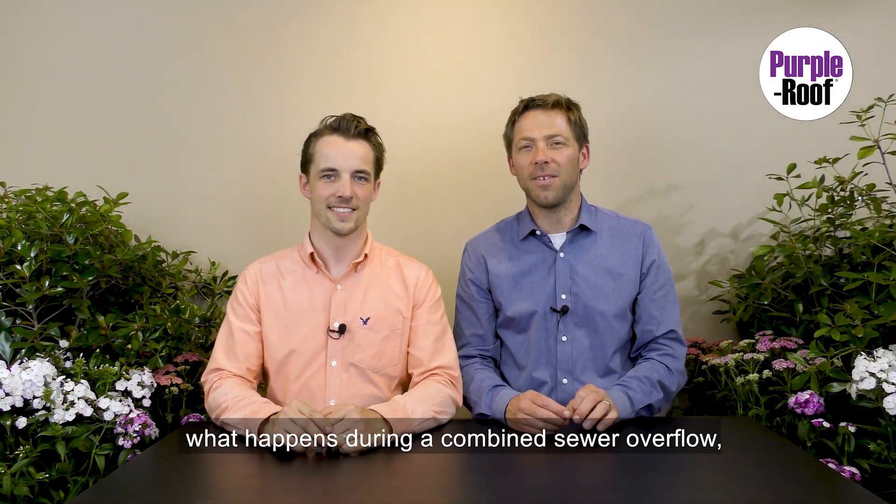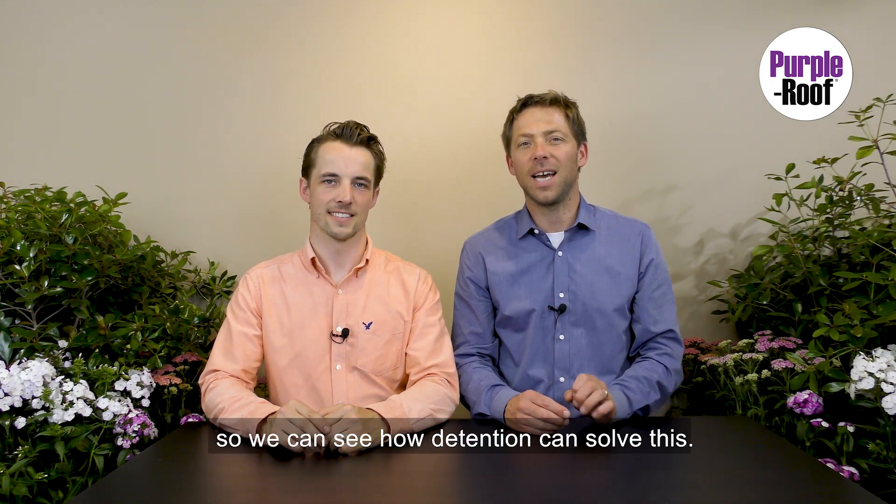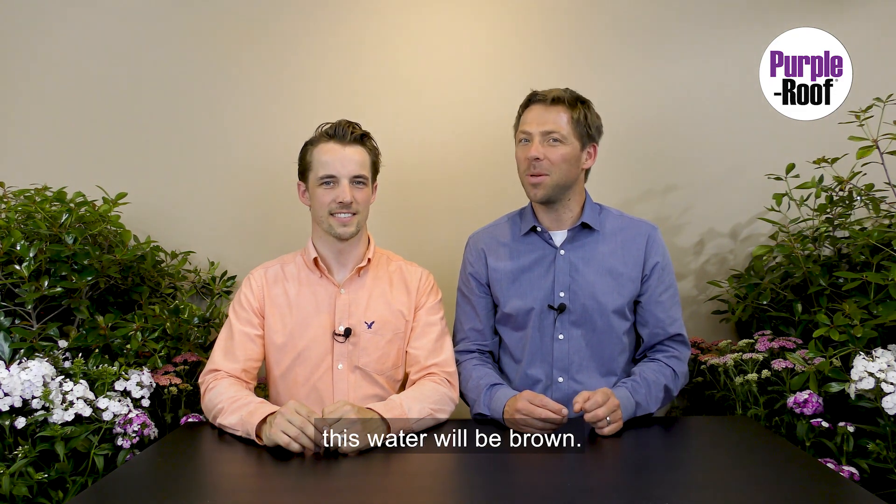Our props manager Derek will now show what happens during a combined sewer overflow, so we can see how detention can solve this. Since we are demonstrating combined sewers, this water will be brown.